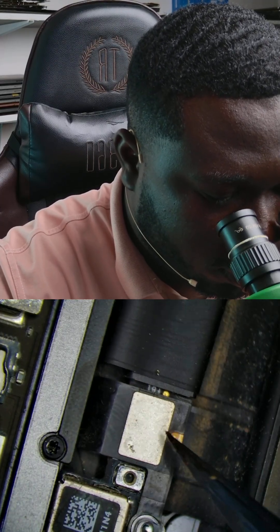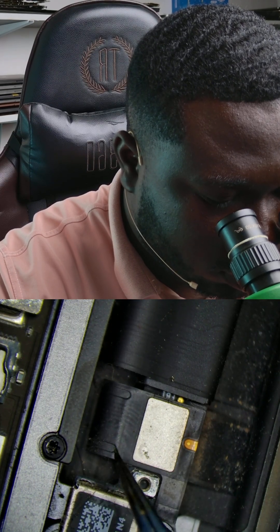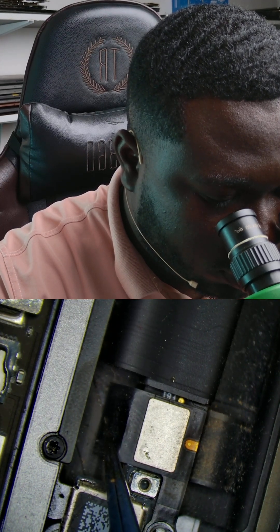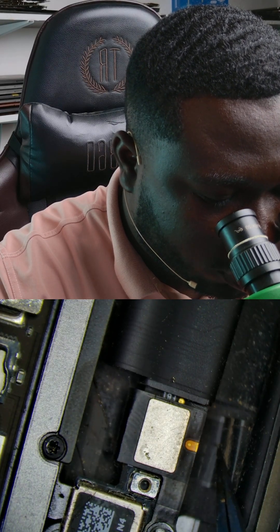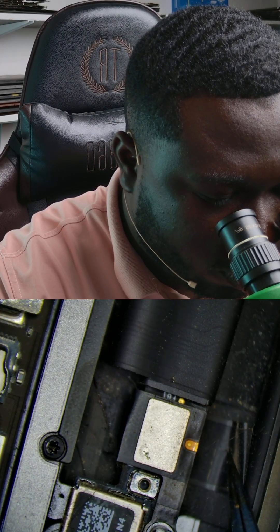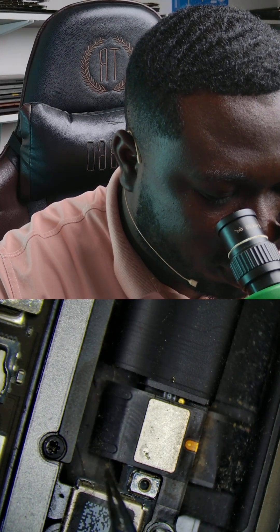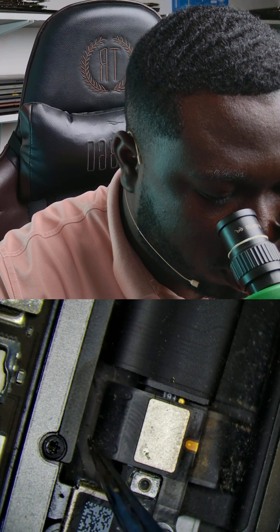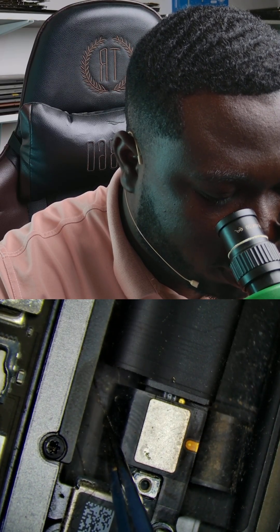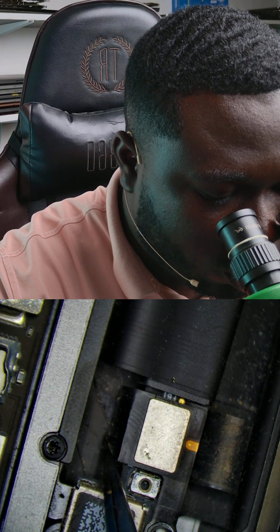This is the cable responsible for the backlights, and you can see there is a break over here. The moment you open the screen wide, this is how the cable expands. When it's closed it's like this, so at a low angle you'll be able to see the screen. The moment you open it wide, the cable stretches and it breaks.